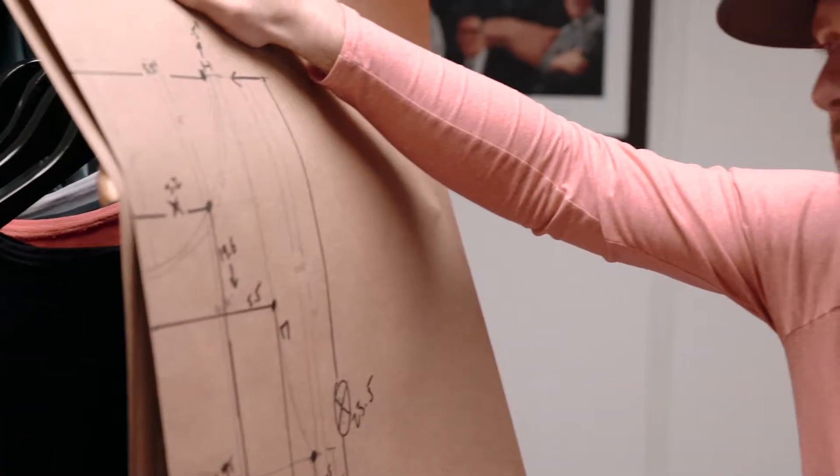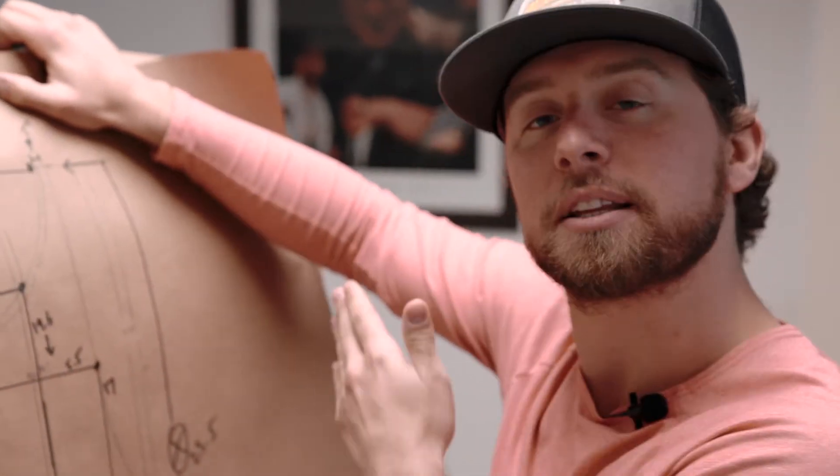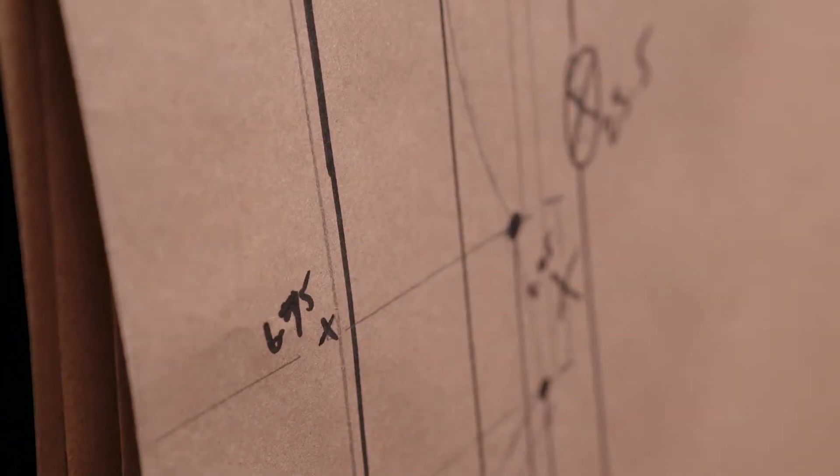Sometimes our technical design process starts out by hand, and today we're going to take you through why. As you've seen, most of our pattern making is done digitally — computers nowadays make it very efficient. But when we're taking an existing pattern of another product, we have to start by hand, because we have to be able to get the exact shapes and the exact measurements of that actual product before we can then digitize it.